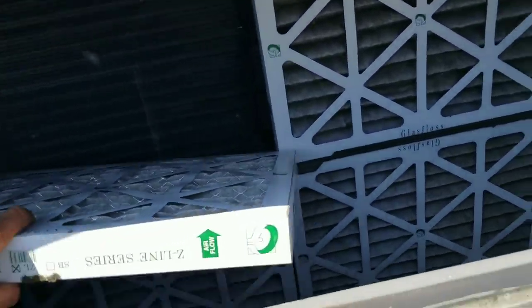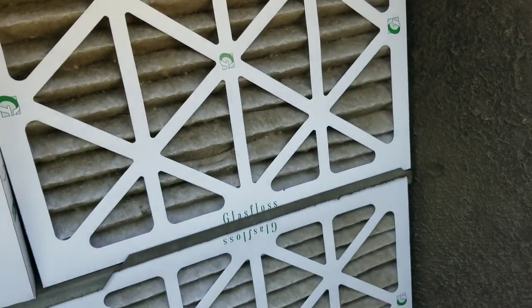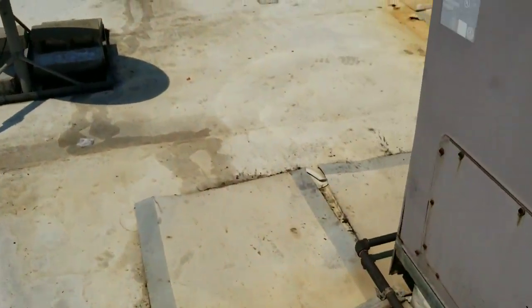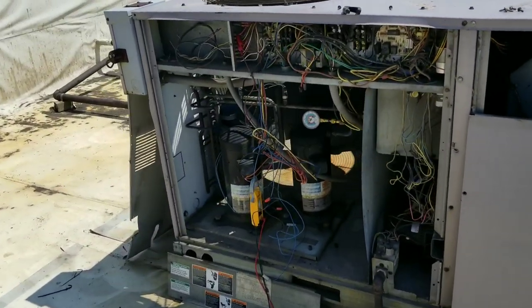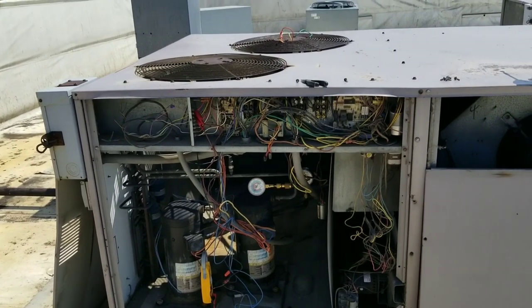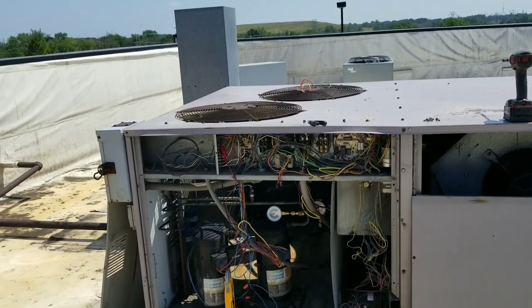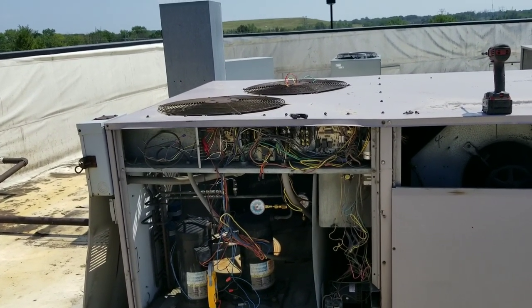The filters aren't bad and the evaporator coil is pretty clean, so I'm not too concerned about those. What I'm going to do is wire everything back up the way it was, because I don't want to leave anything bypassed — I'm not sure who's going to come up here and play around with this unit, and I don't want to take the blame for it. So I'll wire everything back up as found and see what they want to do.